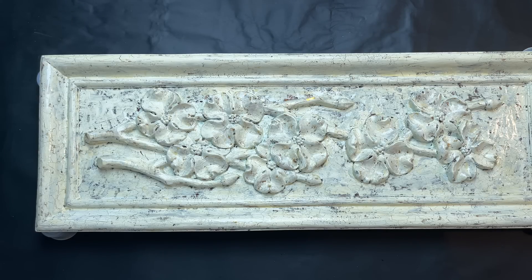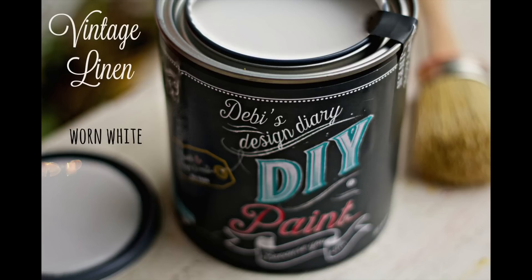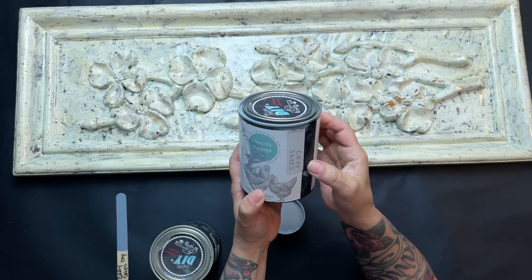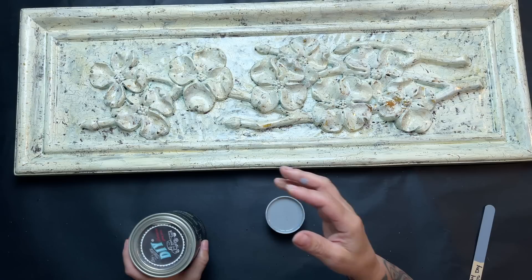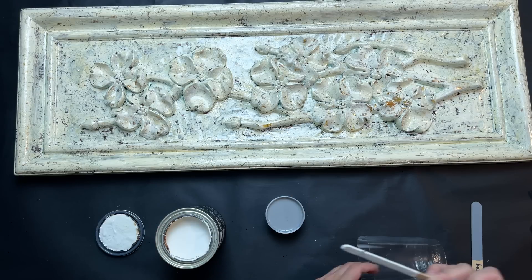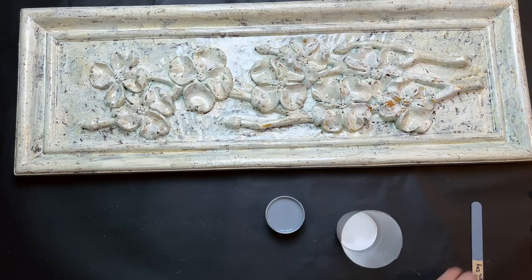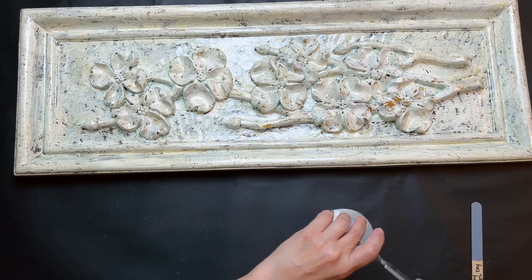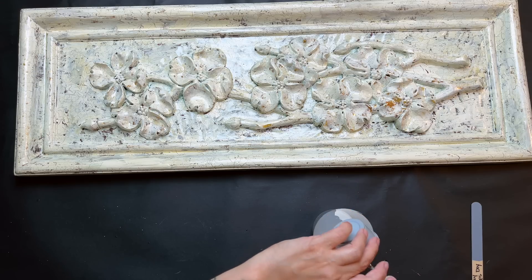I don't understand why Amy Howard's line doesn't get more play with other crafters — all of her products are great, so you might want to give them a try. Once the crack patina is dry, I go in with Gray Skies from the Cottage Core DIY paint line and lighten it with some Vintage Linen because it's just a little too dark. The Gray Skies has a built-in top coat, so it's going to activate with the crack patina.